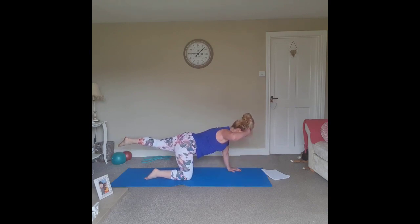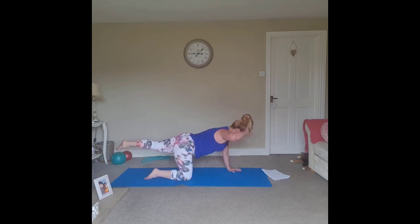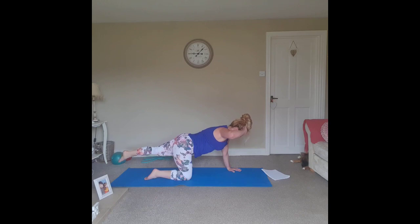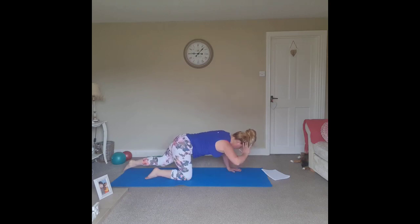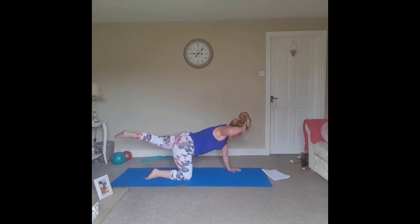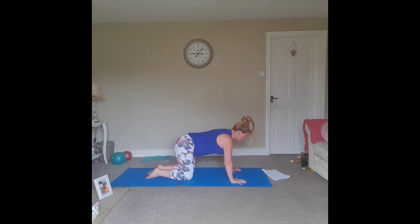Lift the opposite hand, saluting towards the floor, tap the elbow to the floor and bring yourself back to your start position. You can modify this by bringing the toe to the floor so you have a little more stability. Bring the hand to the floor, slide the foot back in.